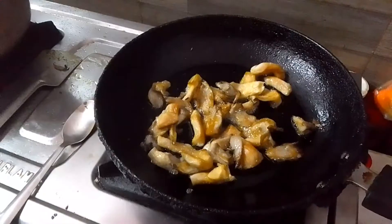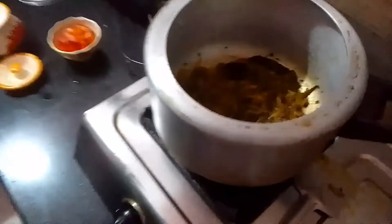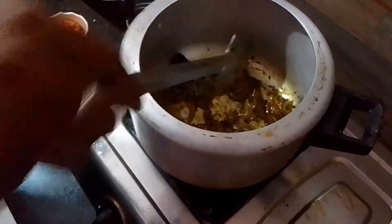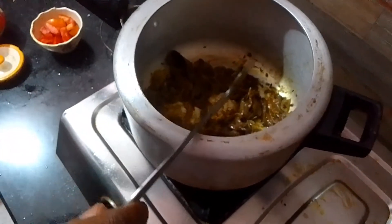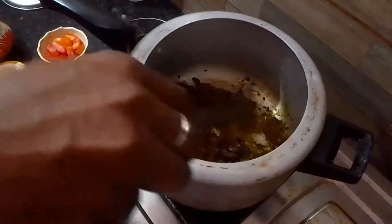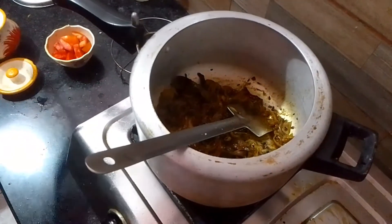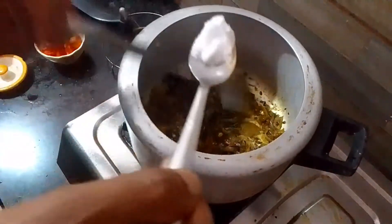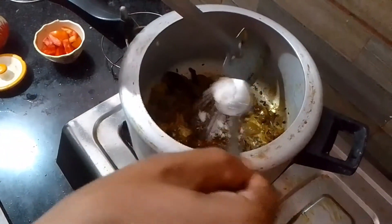I chopped each piece. I mainly cut it into a little piece.